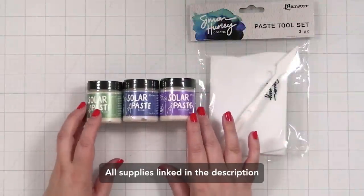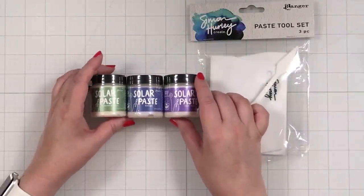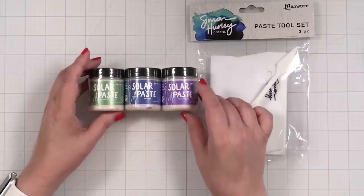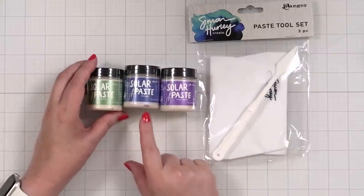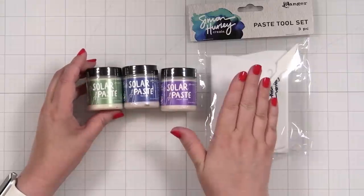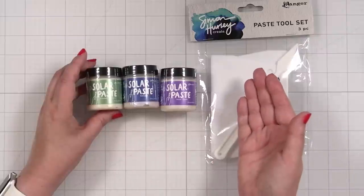Here we have solar paste, something I have never used before. I received these from my friend Simon and the folks at Ranger — thank you for that. I'm going to give this a little play today. I'm going to grab some stencils that I love, and I have this idea to go on black cardstock because I've seen it and it's cool, and we're going to give it a go.